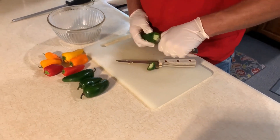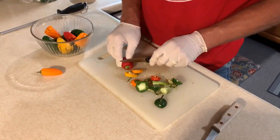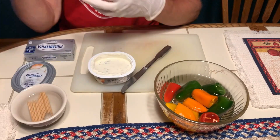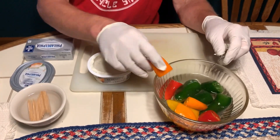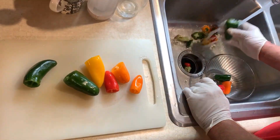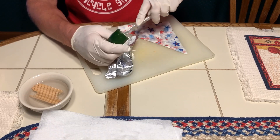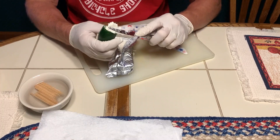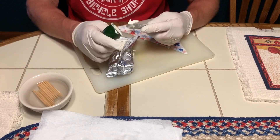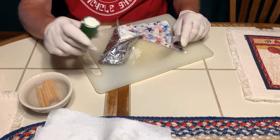Time to get the seeds out of the jalapeño peppers. My dad is wearing gloves — not because of any virus, but because you do not want to touch your eyes with jalapeños on your hands. Getting seeds out of the sweet bell peppers isn't as important. The toothpicks are being soaked so they won't burn up on the flame as badly — that's a little secret. We rinsed the peppers earlier, and now we're going to put the cream cheese into them. You want to stuff them full, but not too much — if they split, more cream cheese will come out on the grill.